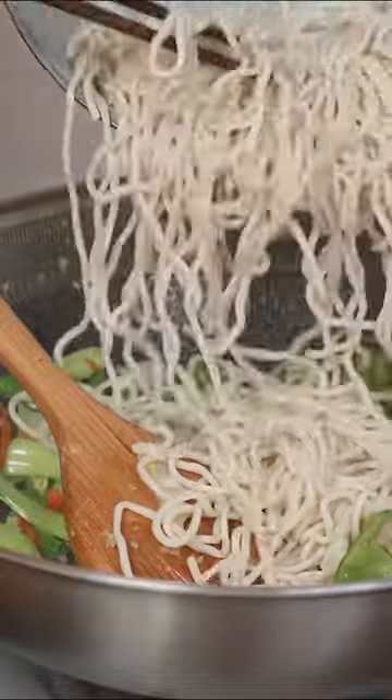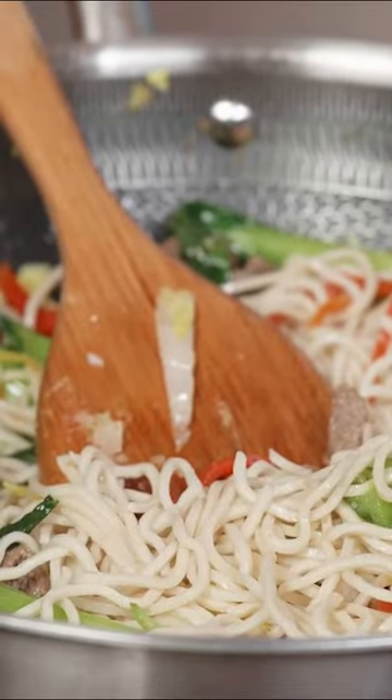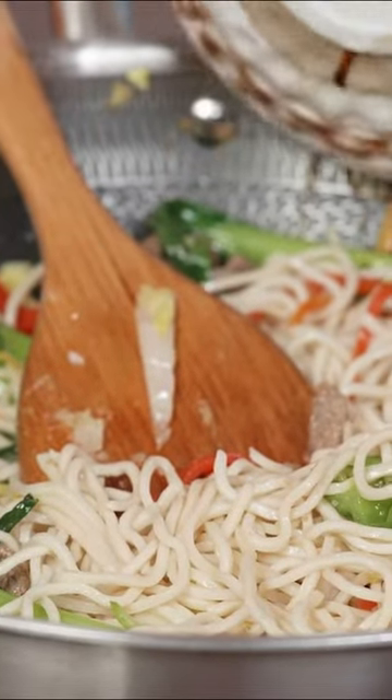Time to add our babies in — the noodles in the wok, beef in and keep going with stirring them around. Time to add our umami sauce and complete the stir with a bit of patience.